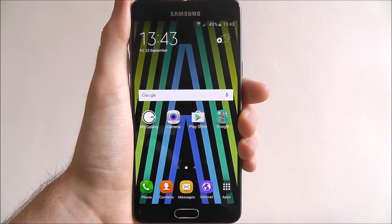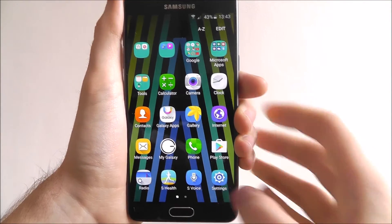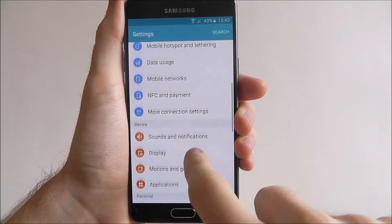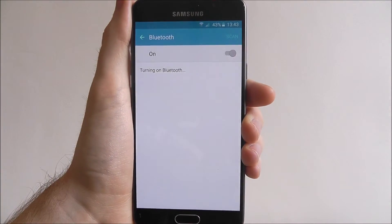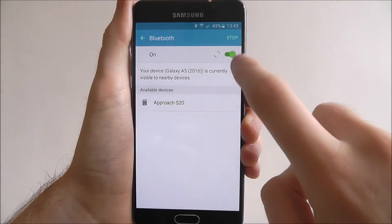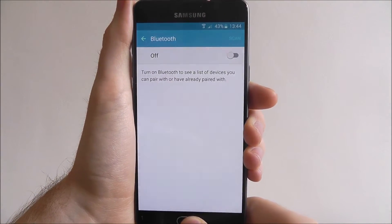There are a couple of ways to enable your Bluetooth. For one, we can go through the Settings app as shown, then select Bluetooth and enable it as shown, which will then turn it on. We'll just turn that off for the time being.